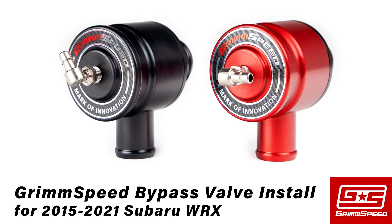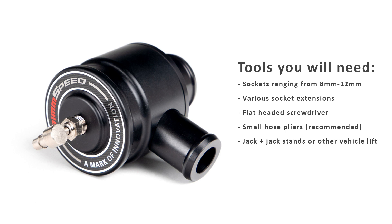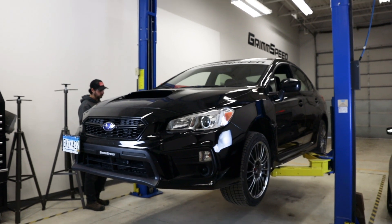Hey, this is Elwin, and today I'll be walking you through how to install your new Grimmspeed Bypass Valve for the 2015-21 Subaru WRX. We will be demonstrating this install on our 2020 WRX; however, the procedure is the same on all 2015-21 models. Take a moment to pause and look over this list to make sure that you have all the tools necessary to get the job done right. Let's get right into it.